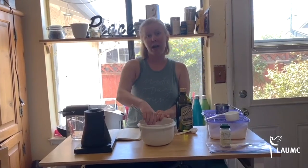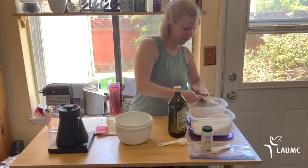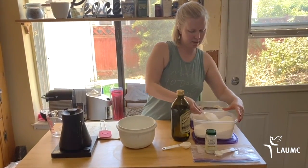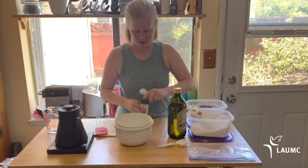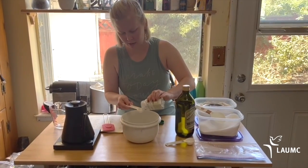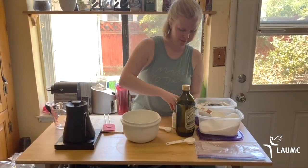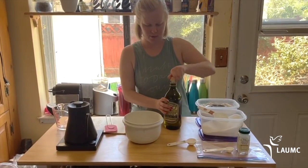I'm going to combine the dry ingredients and the oil. One cup of flour, half a cup of salt, two teaspoons of cream of tartar, and one tablespoon of oil.